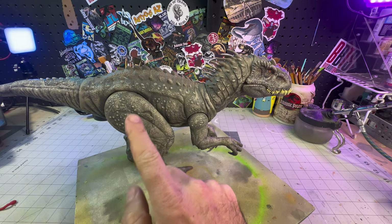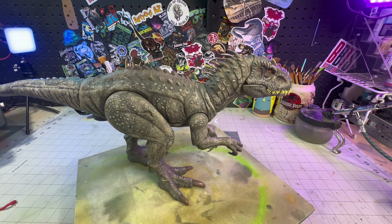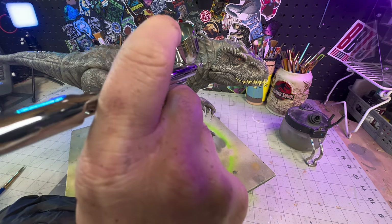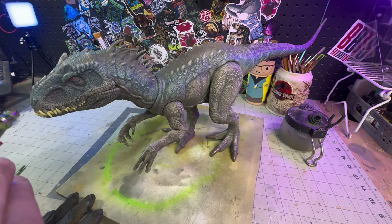Now that I've got that wash laid down, we can start to throw down some colors. The first set of colors going down is going to be the blue running down both sides. For that, I'm using a mix of Wicked Colors Light Blue and Color Shift Blue. I'm laying it down with my airbrush, but you can also just dry brush this on by applying several thin coats.